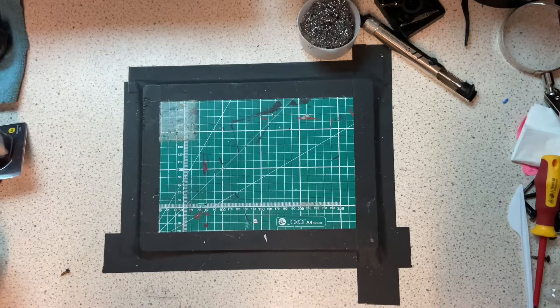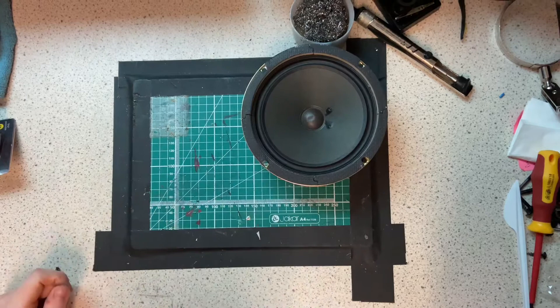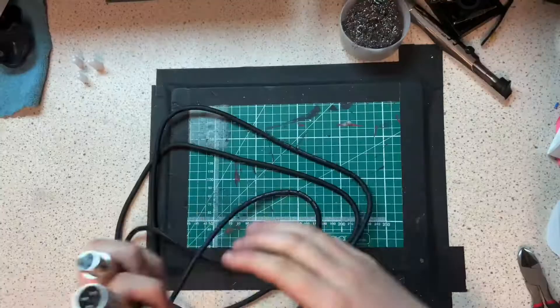We don't need too much for this project. All we need is an old speaker cone — big up Kent from Factory Music Rooms for helping me out with that — we need some wire cutters, a soldering iron, some solder, and of course an XLR cable. The first step is removing the female adapter.